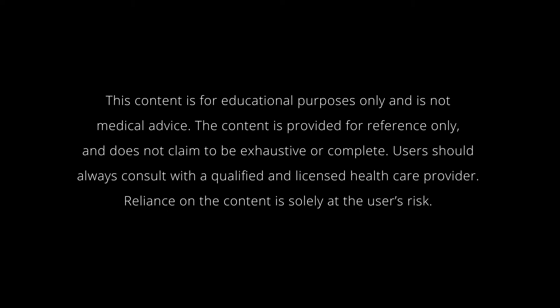This content is for educational purposes only and is not medical advice. The content is provided for reference only and does not claim to be exhaustive or complete. Users should always consult with a qualified and licensed healthcare provider. Reliance on the content is solely at the user's risk.